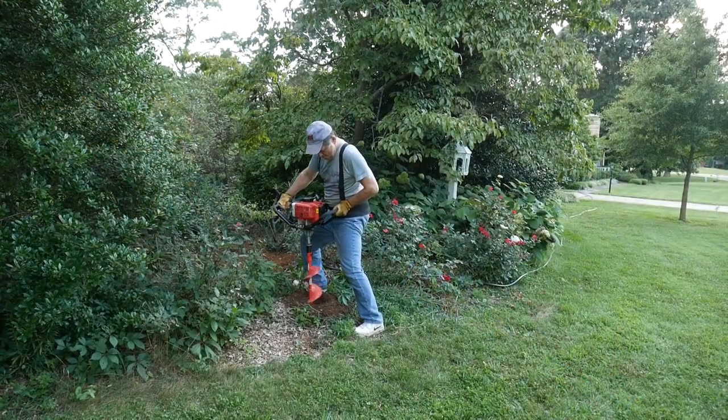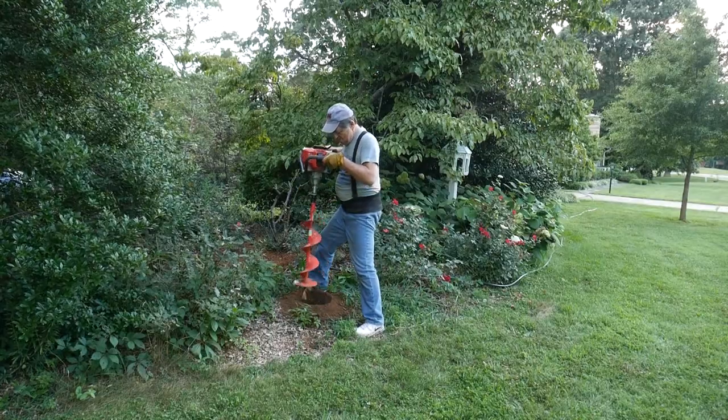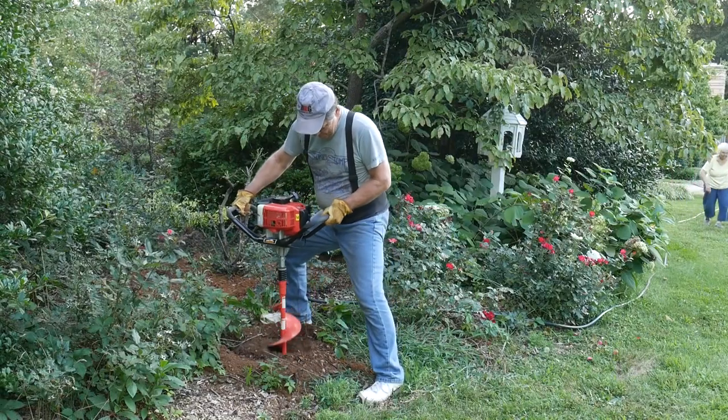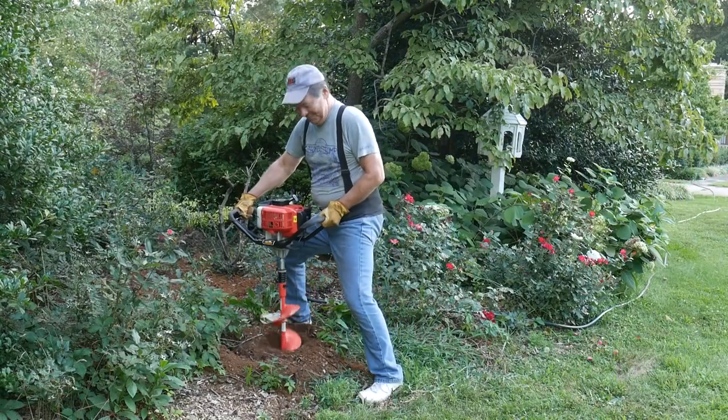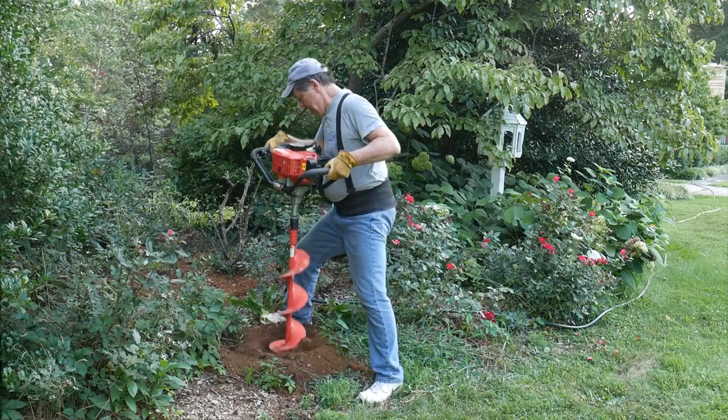Now let's put it to the test. We just finished planting six rose bushes for my dad. He's happy, I'm happy, and I hope you're happy too with watching this video. Thank you so much for joining us. I hope you'll subscribe and tune in for our next project. Thanks.